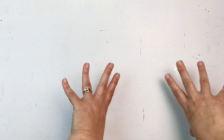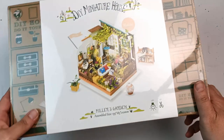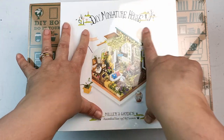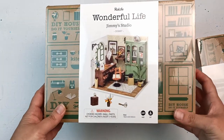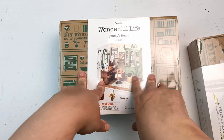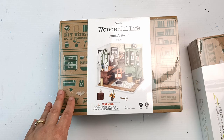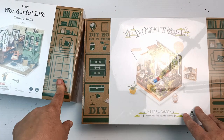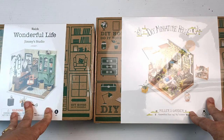The very last thing I got in the Boxing Day sales — they were on sale for once in their life. How cute are these? This is Jimmy's Studio, which is of course going to be turned into Becky's Studio, and Miller's Garden. These are DIY miniature houses where you basically put all of it together. I'm definitely going to do the studio one on camera because it's quite appropriate for an art studio. They look really complicated and I'm not sure how long they'll take, but I thought they would be a fun little project on the side.